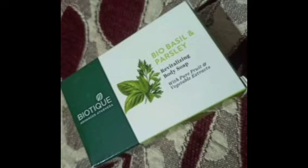Hi friends, welcome back to my channel. Today we will talk about the Biotic brand Bio Basel and Parsley Revitalizing Body Soap. We will talk about pure fruit and vegetable extract.